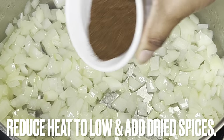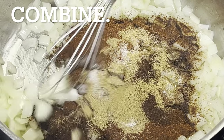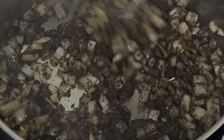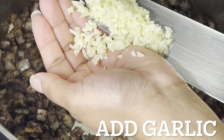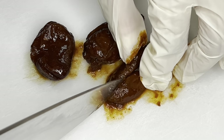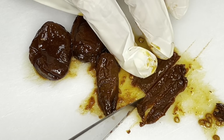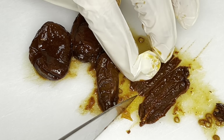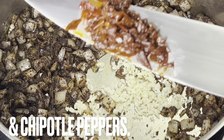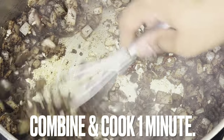Reduce heat to low and add dried spices. Combine with onions and cook for one minute. Add garlic and chipotle peppers. Combine and cook for one minute.